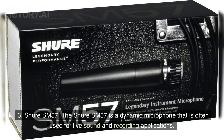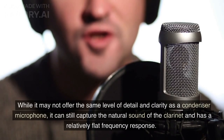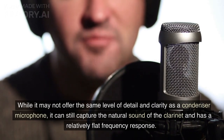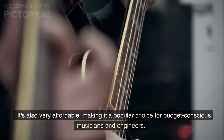Shure SM57. The Shure SM57 is a dynamic microphone that is often used for live sound and recording applications. While it may not offer the same level of detail and clarity as a condenser microphone, it can still capture the natural sound of the clarinet and has a relatively flat frequency response. It's also very affordable, making it a popular choice for budget-conscious musicians and engineers.